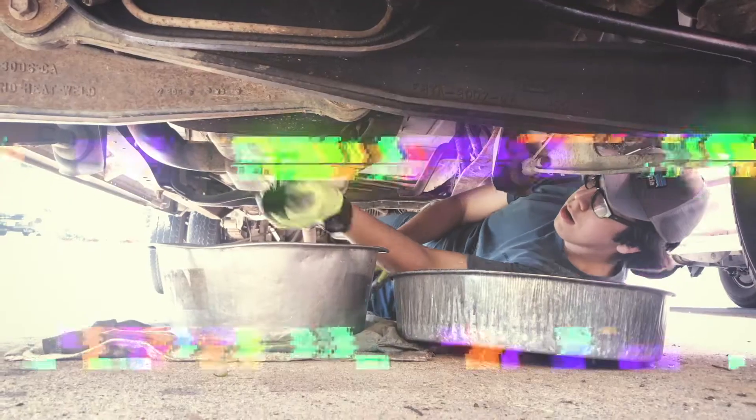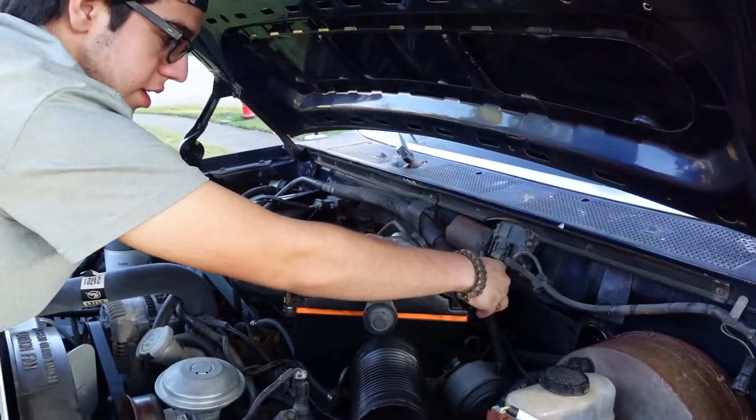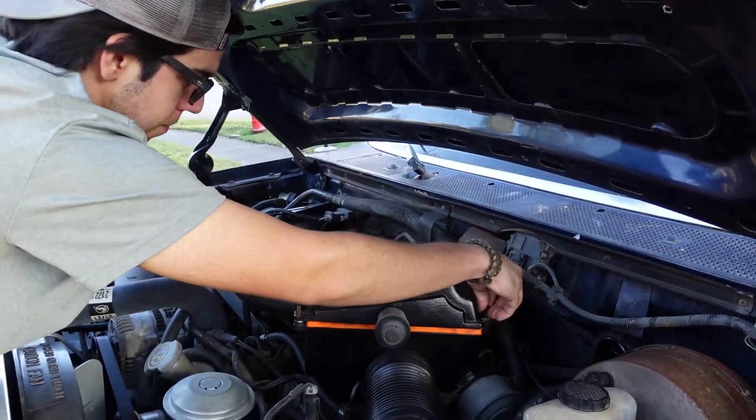Welcome back y'all, thank you for tuning in. My name is Walter and I'm so glad you're here. Today we're going to be working on Boney's OBS Diesel — he's wanting to do glow plugs and a battery connector. So let's get started on that right now.